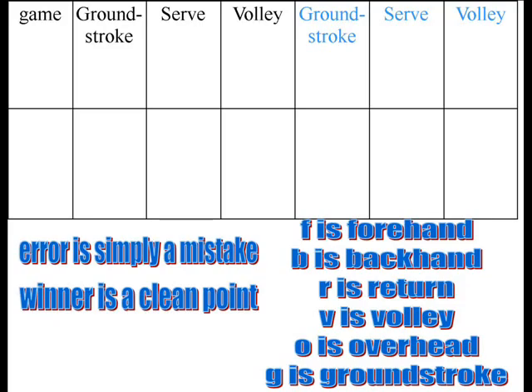When you're charting a match, it's not only something you use after the match. It's really hard to do it during the match unless it's high school where you can use a chart. It's a good thing for your reserves to be doing — it keeps them in the game.